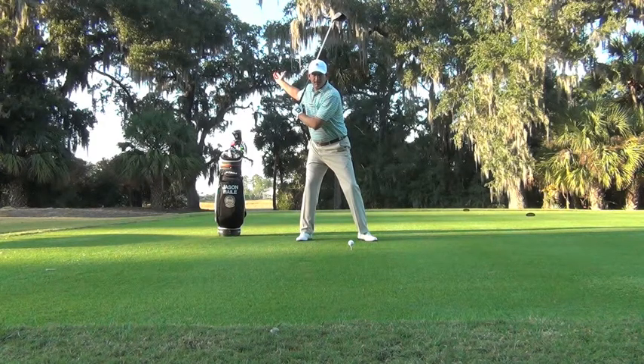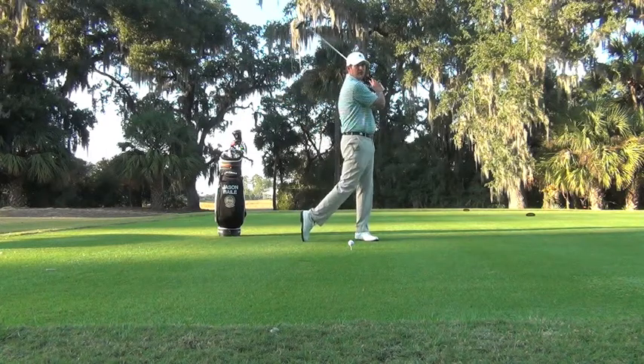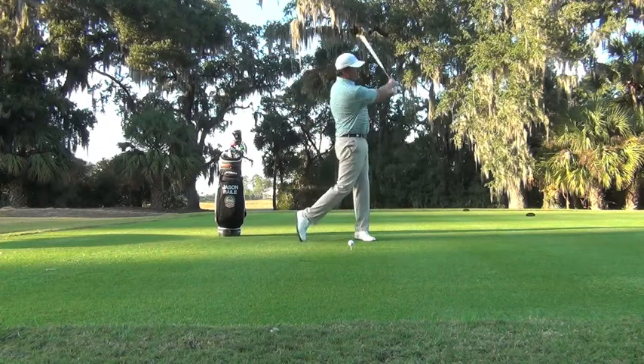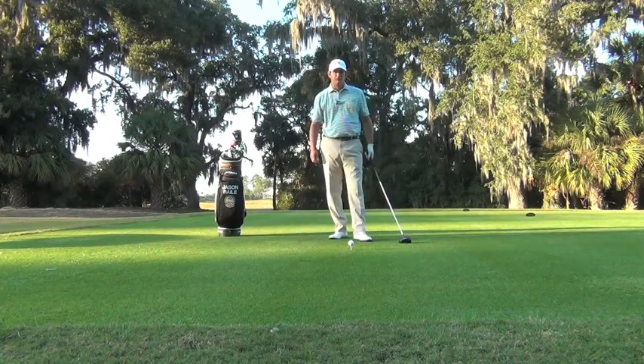We're going to create this power package with a stable base and a wide swing, and we're going to deliver that power in a balanced finish. So keep in mind three simple fundamentals in power golf: wide base, wide backswing, and balanced finish. You've got a chance to hit the golf ball as far as you're capable of doing it.